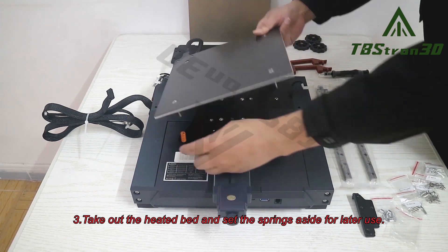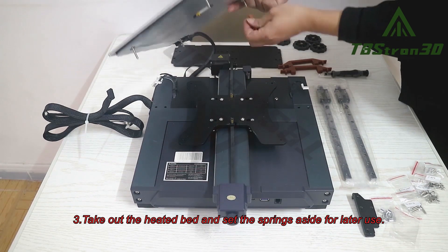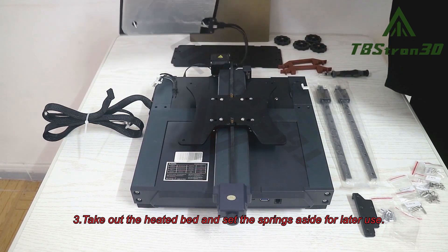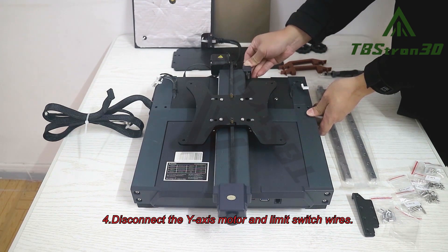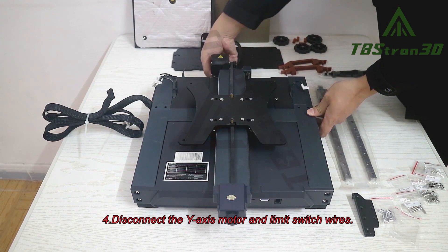Step 3. Take out the heated bed and set the springs aside for later use. Step 4. Disconnect the Y-axis motor and limit switch wires.